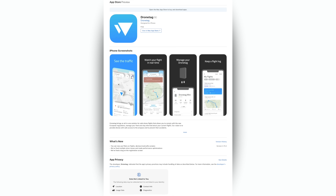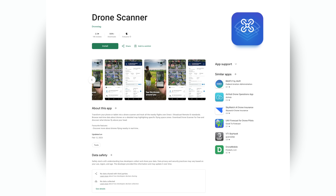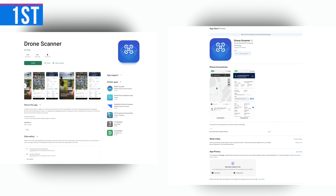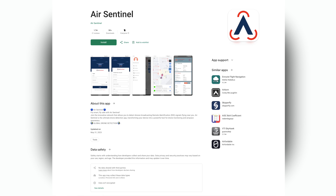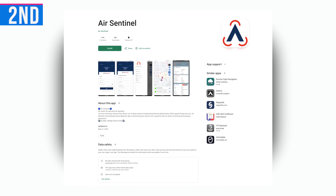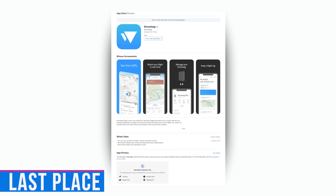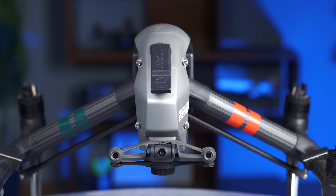We tested six different detection methods: the DroneTag and DroneScanner apps on iPhone, and the DroneScanner, AirSentinel, and OpenDroneID apps on Android, plus a UAS Sentry receiver — a standalone device designed to verify drone compliance. The DroneScanner app on both Android and iPhone consistently detected the longest ranges. AirSentinel on Android was a close second, and OpenDroneID on Android was third, with results similar to the Sentry unit. The DroneTag app on iPhone was the most inconsistent, and it even failed to pick up the Pierce Aerospace module and the DroneTag Mini — surprising, since it's made by the same manufacturer.